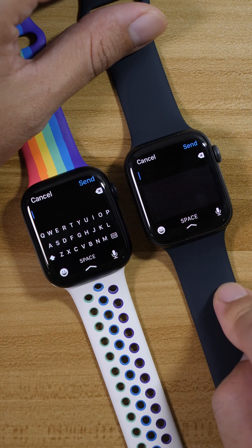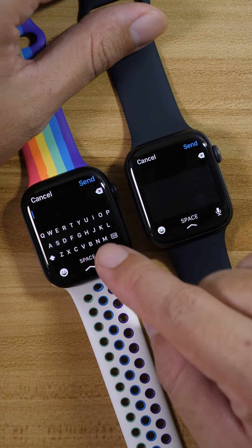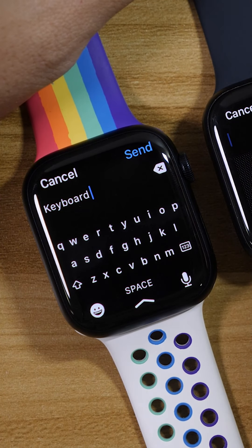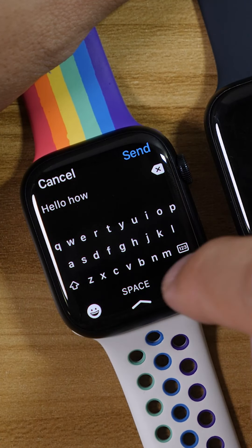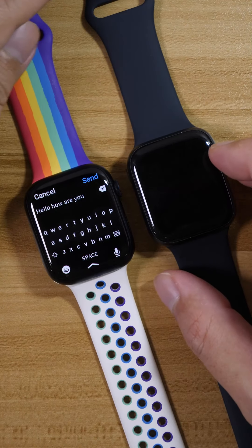For Series 7, if you want to reply a message using the watch, now you can with a keyboard. You might think it's so small — how do you type, right? But it's actually quite easy and quite intuitive.